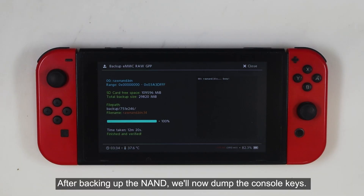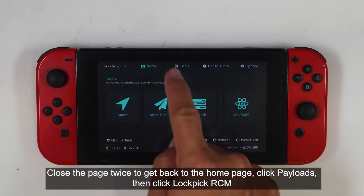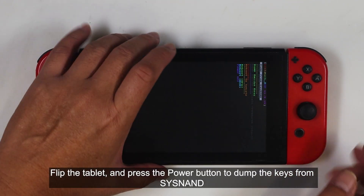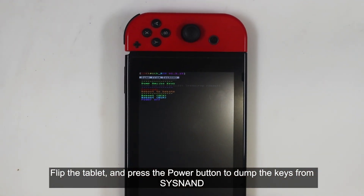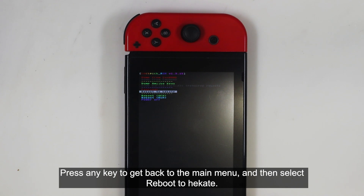After backing up the NAND, we'll now dump the console keys. Close the page twice to get back to the home page, click Payloads, then click Lockpick RCM. Flip the tablet and press the power button to dump the keys from Sysnand. Press any key to return to the main menu, then select Reboot to Hecate.